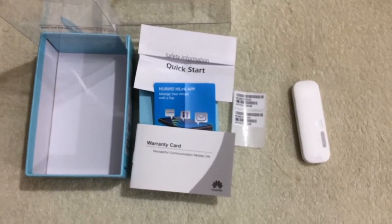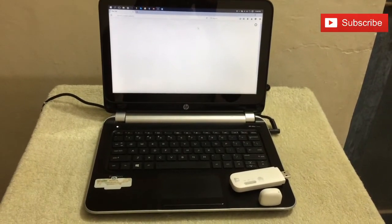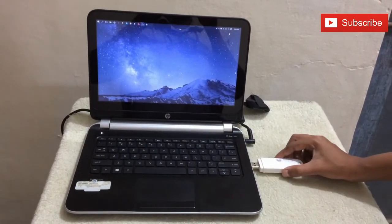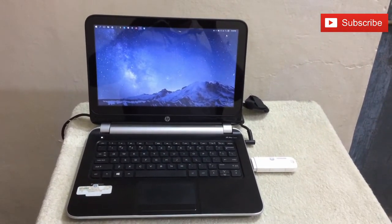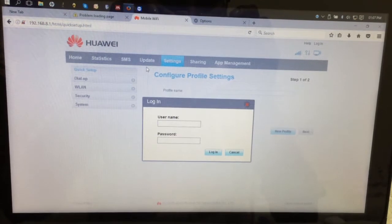Coming to the setup procedure, we will see how to set up this device using a laptop with Windows operating system. First, connect the device. It will automatically install the driver. Then the default browser opens with the mobile Wi-Fi page automatically.